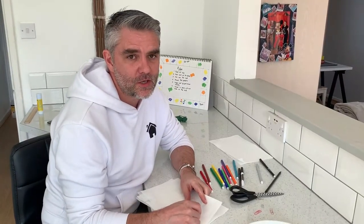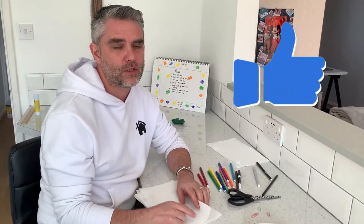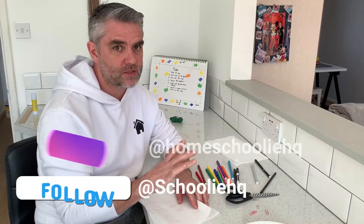I've finished my message, but just before I show you it, I just want to say thanks very much for watching. Don't forget to leave your messages on our social media and we'll see you next time at Homeschooling HQ.